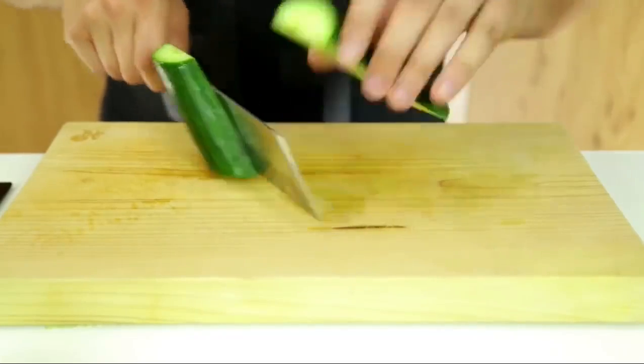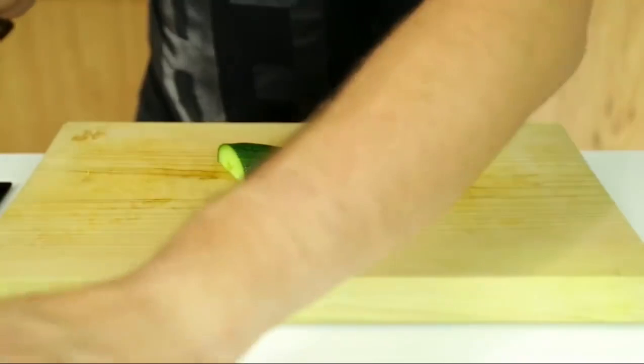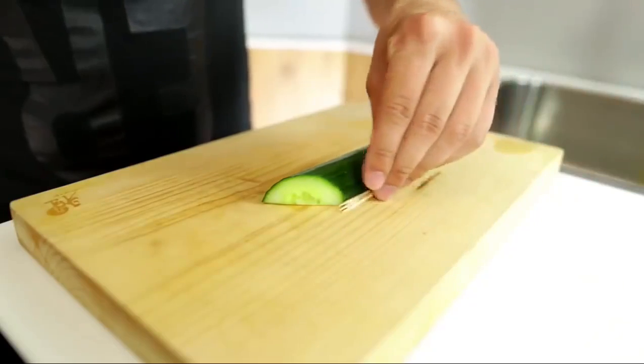Then slice it in half, take one of these halves, and add three toothpicks on either side, just like this.